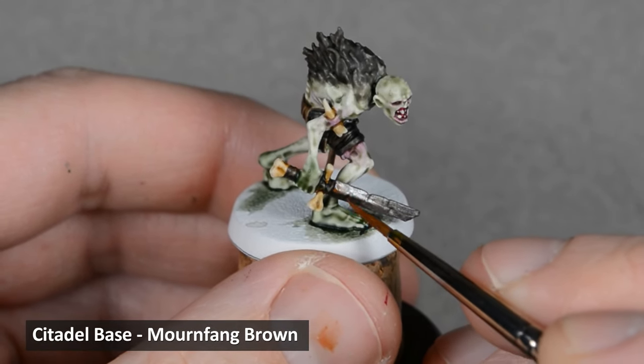I thinned off-white with equal parts water, and with barely any paint on the brush, I highlighted the bones. In some areas I painted the off-white in a really thin layer, almost like a glaze, and in other areas I painted a sharper line highlight. It all depends on the shape of the surface and how you'd like to accent the edges.